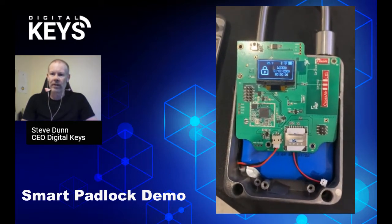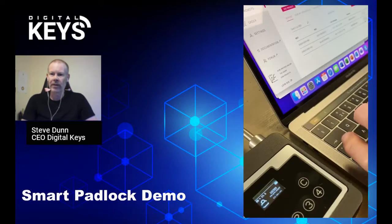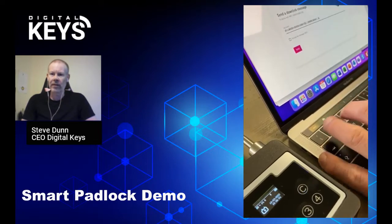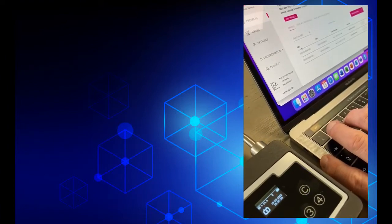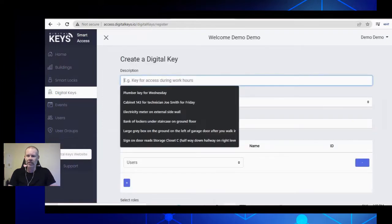We've got a little LCD display, so it displays the lock and unlock message. Here you can see us sending a live unlock command over the NB-IoT network.